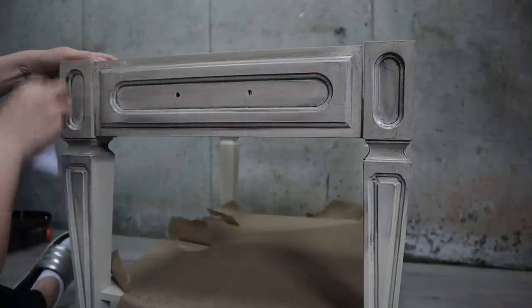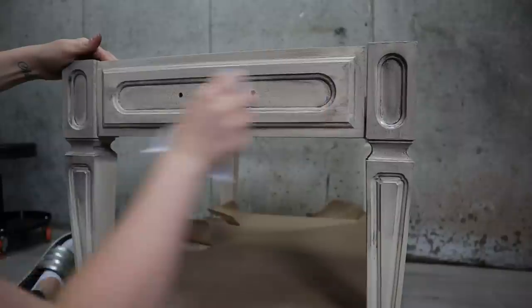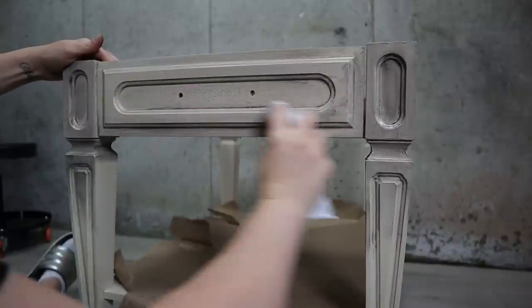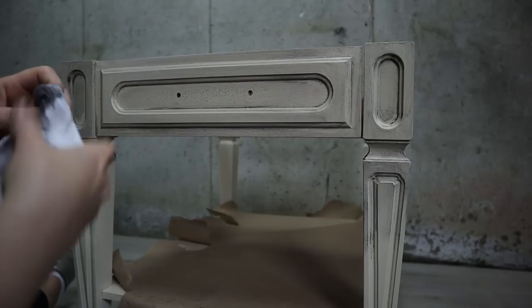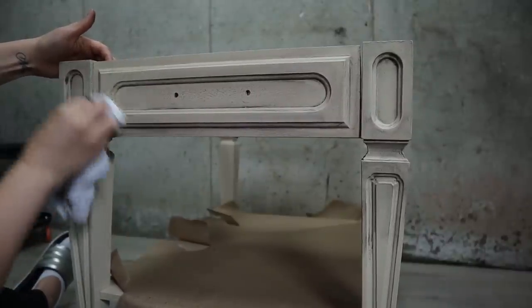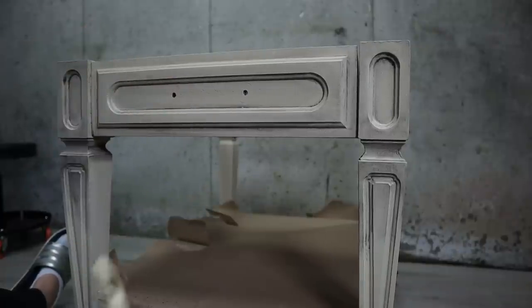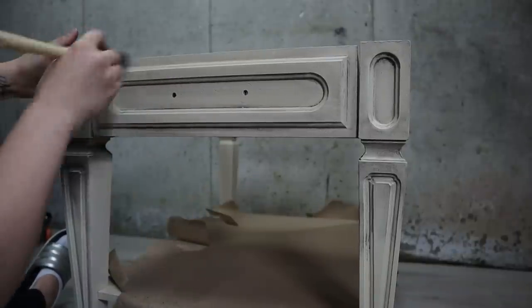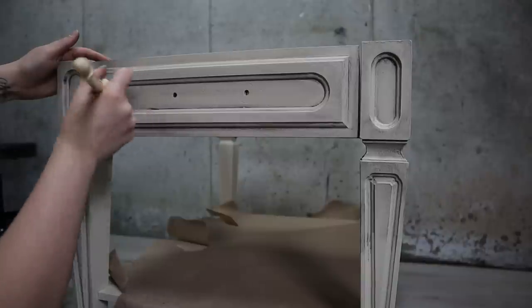If you want to remove more, just add wax to your cloth and keep removing it. What I like to do after is come back and lightly fill in the corners — just a little bit in the corners here and there. The French tip brush is perfect for that.